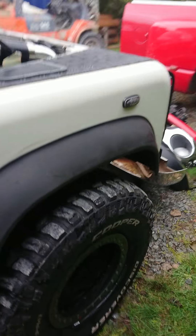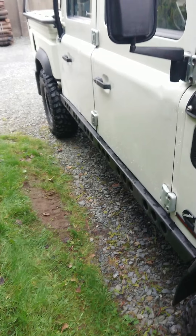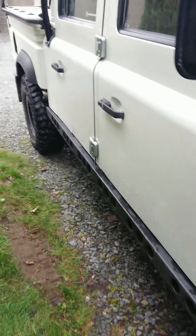Diffs and axles are all standard Land Rover units with Ashcroft beefed-up bits. Running a 4-pin front diff and an Ashcroft LSD in the rear. Probably been running that for about 10,000 miles without any problems — and I give it death.